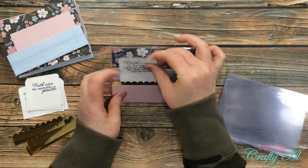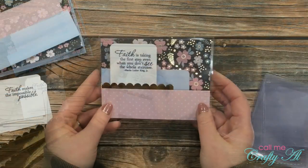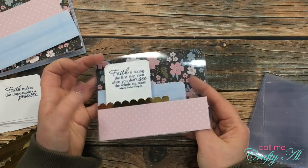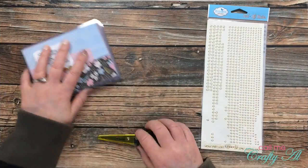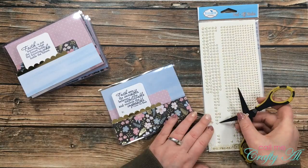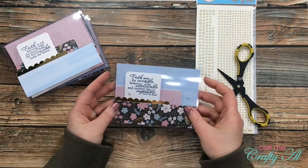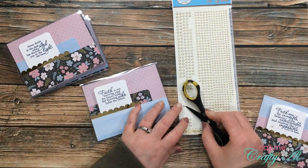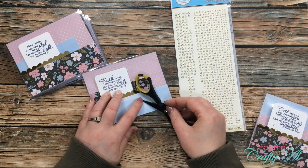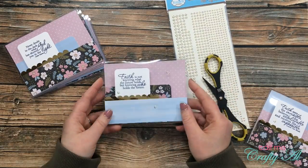Here's a look at one of the finished cards. I followed the same process for all nine cards, then it was time to add a little bling. I got out my glitter dots from Elizabeth Craft Designs — the transparent/gold ones — and added three to the front of each card. Where I placed them depended on how the pattern paper was arranged.